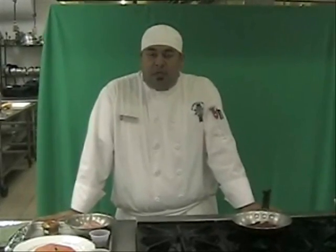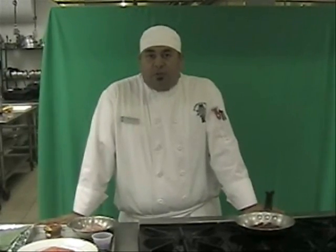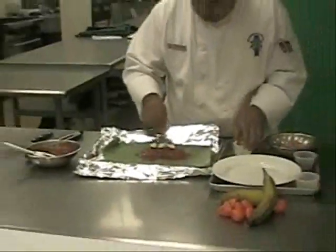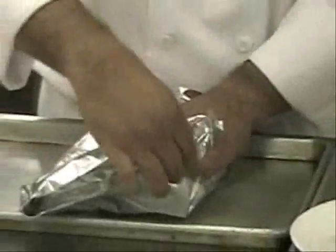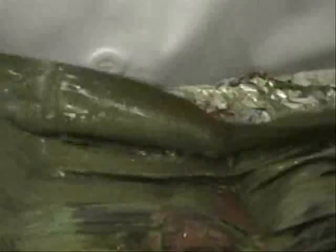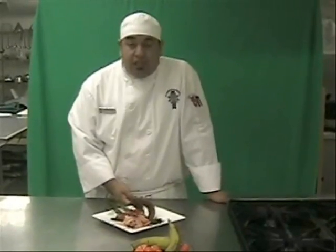Today I will be presenting for you a traditional Yucatan dish called Pescado Tiquinchik, which is normally prepared using Red Snapper. Today we'll be using farm-raised salmon. I present to you Pescado Tiquinchik with salmon.